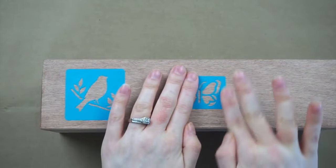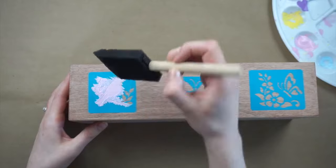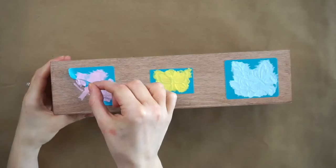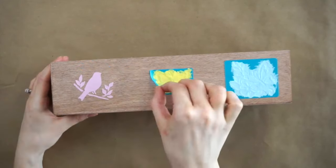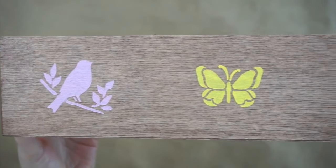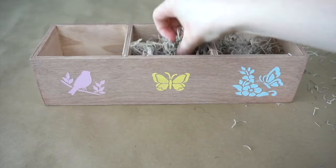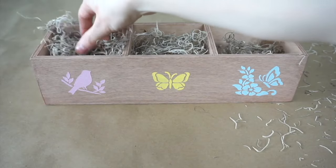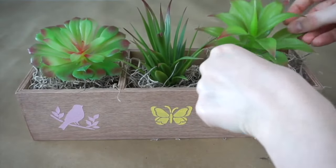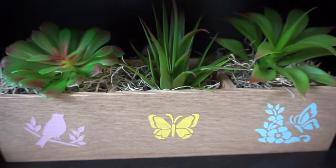Now I'm placing these stencils I got at Dollar Tree onto the front of the box — I have a bird, a butterfly, and then some flowers with another little butterfly. I'm using a foam brush with some pink, yellow and blue acrylic paint. Once the paint is all dry I'm peeling off the stencils and I'm really happy with how this turned out — I think they look really cute. Now I'm taking the Spanish moss and just stuffing it inside each of the three compartments, then adding in one succulent to each of the sections. Here's the finished succulent planter box — super easy and super affordable.